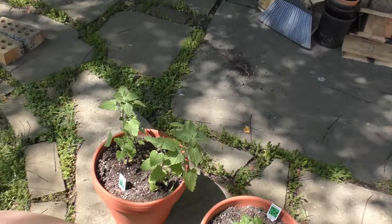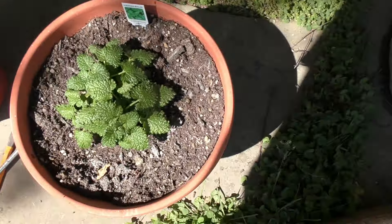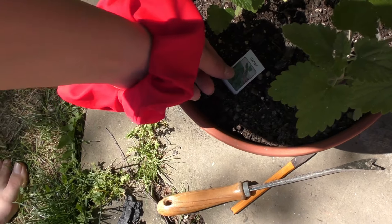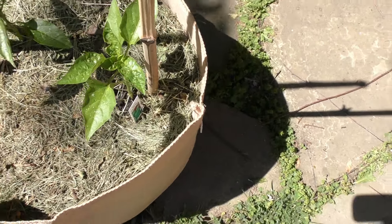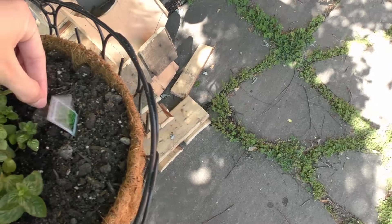We got some more stuff in this yard. Check these bad boys out — these are our lemon balm. Isn't that fantastic? And here we've got some catnip, this is for the cat. We also have some more green bell peppers, and in these baskets we have spearmint — perfect for making tea. Then we got peppermint and oregano. We got a lot of stuff growing in our gardens!